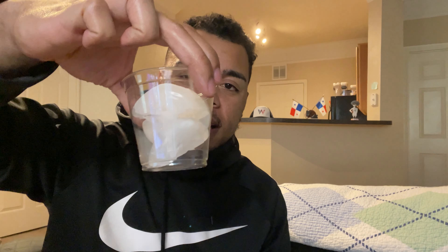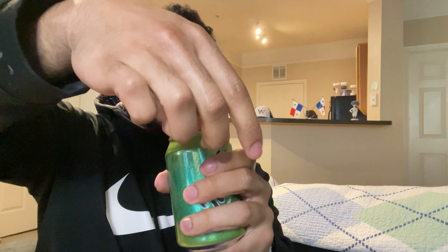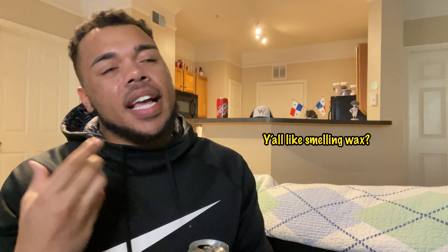The way I try soda is straight out of the can and then with some ice, so you can see how it tastes both ways. Let's open it up and do a quick smell. That's an interesting smell — it doesn't really give off a typical soda smell. It almost smells like a candle wax smell. I don't know if I should be worried, but it's more about the taste for me.